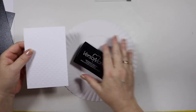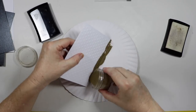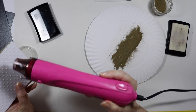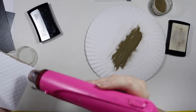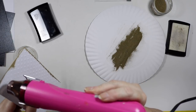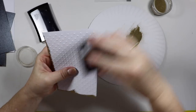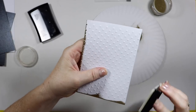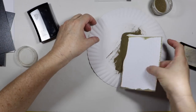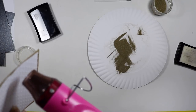I've started out by embossing a white piece of cardstock with the dotted embossing folder, and I'm just running the Versamark around just two sides at the moment, dipping the gold embossing powder just on the edge. I just want that subtle finish. On closer look the butterflies are rose gold, so I'm not sure if this is going to turn out, but I'm just going to do it and see how it looks.